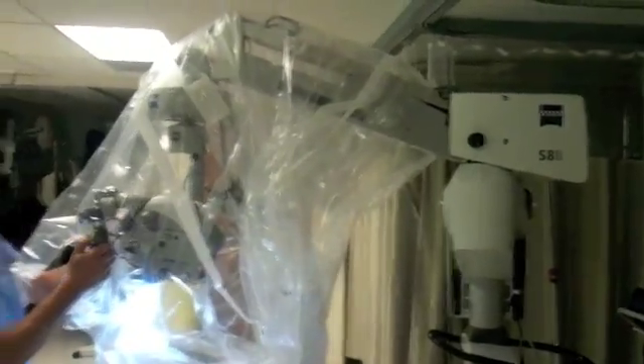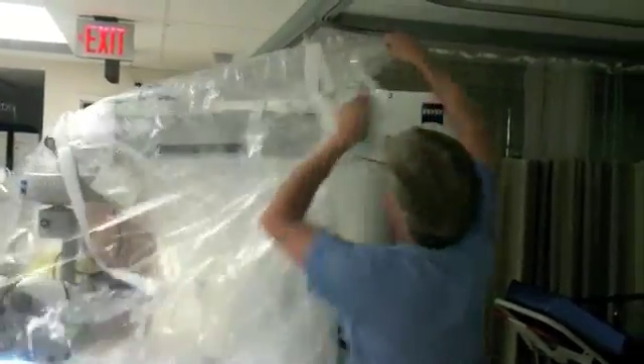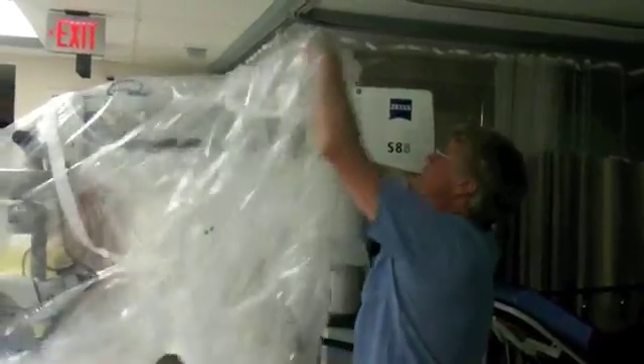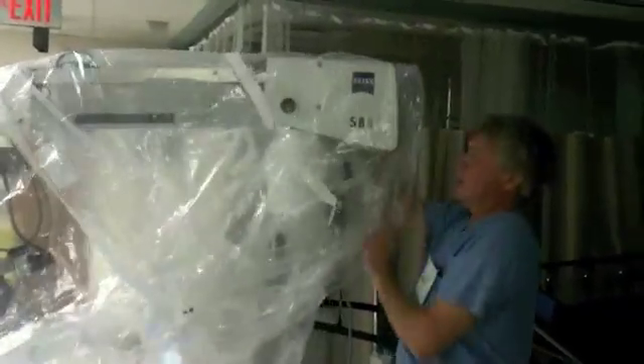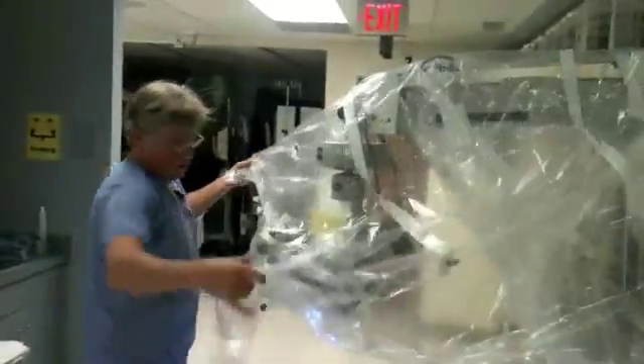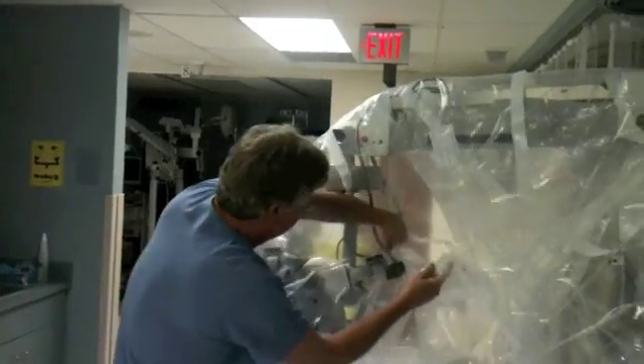Go ahead and start bringing the bag around. At this point it's often easier for the staff to lower the scope a little bit so they don't have to reach up so high. All we're doing is pulling this bag. Here are my two end oculars and here's the middle one — remember, we're using only the two end ones in this case.